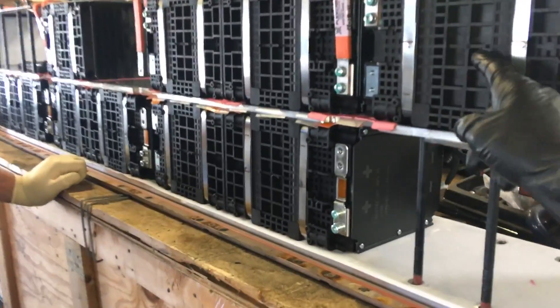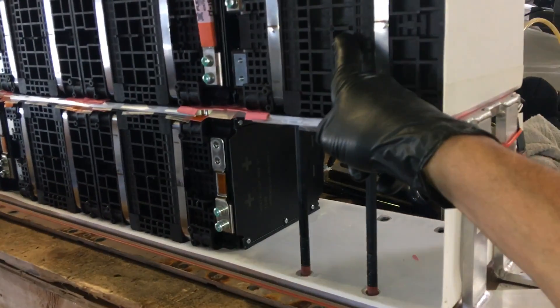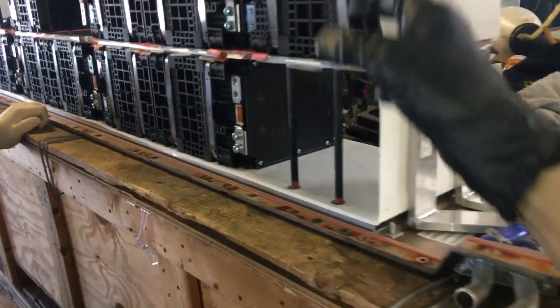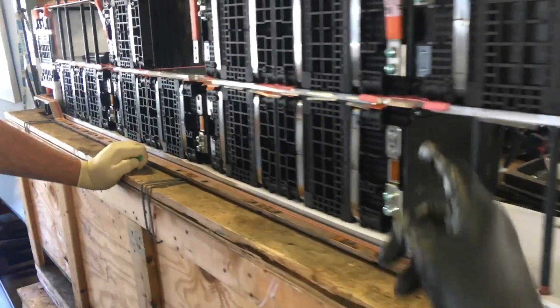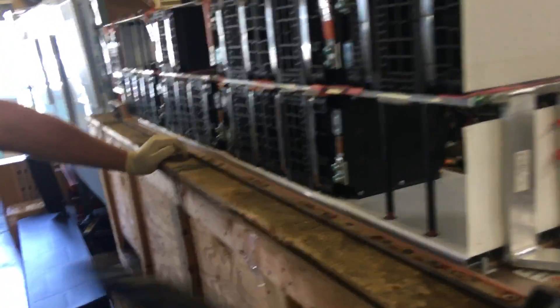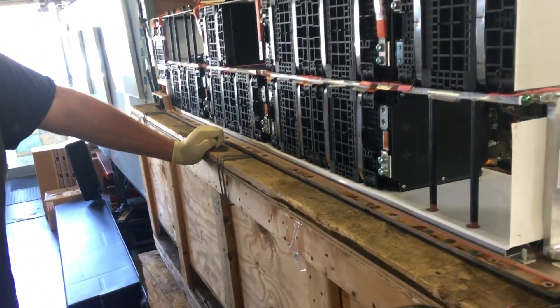You get less range out of these batteries compared to lithium-ion or other lithium technologies, but their durability and overheating safety factor is very high. He's going to take one of these out fully charged and shoot it with a high-powered rifle round to test that.